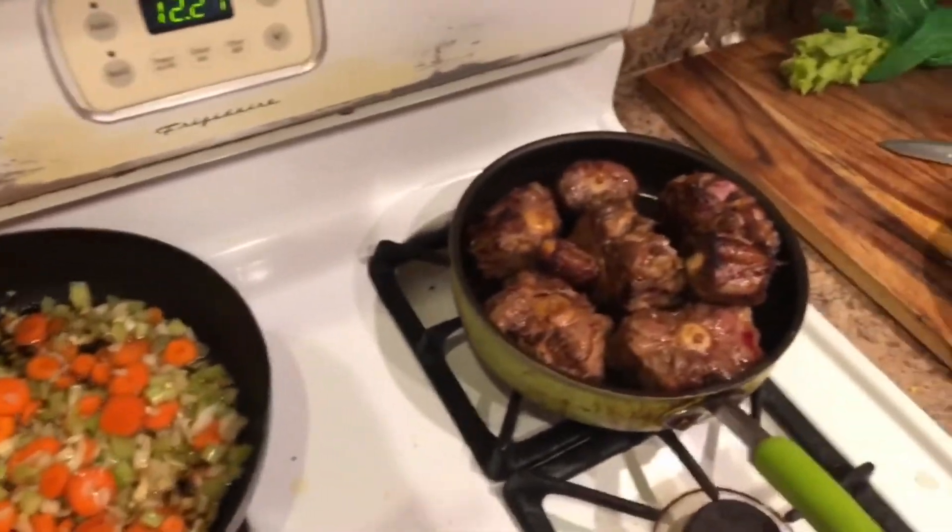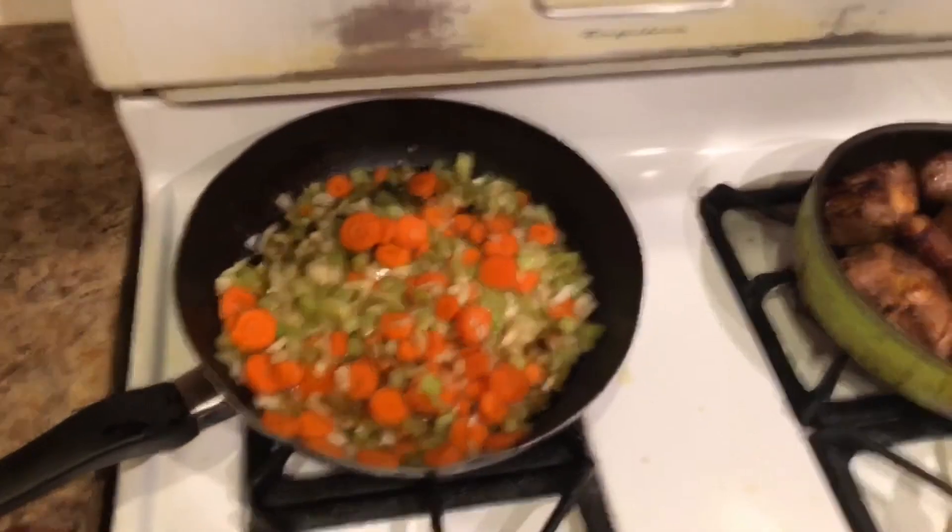What we're going to do is pour the vegetables into the same pan with the oxtail juice, and let them sauté three to five minutes or until you like them. This, my friends, is what the beginning of perfection looks like. I needed a bigger pot since I've got more than three pounds of oxtails, so we put those vegetables in a big pot, because next we're going to add something you won't believe.